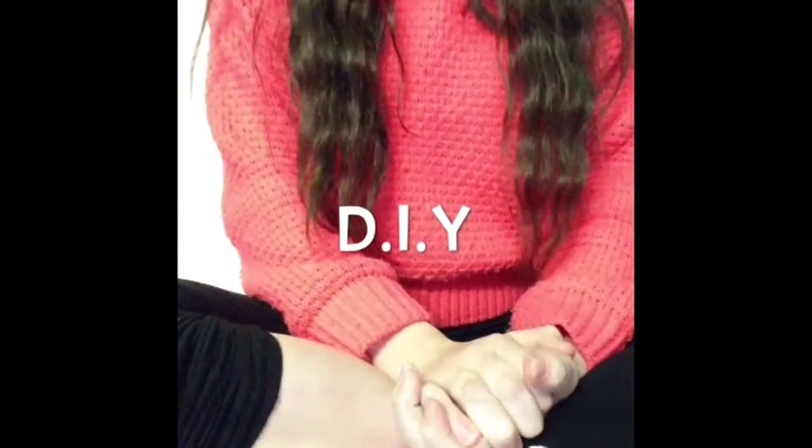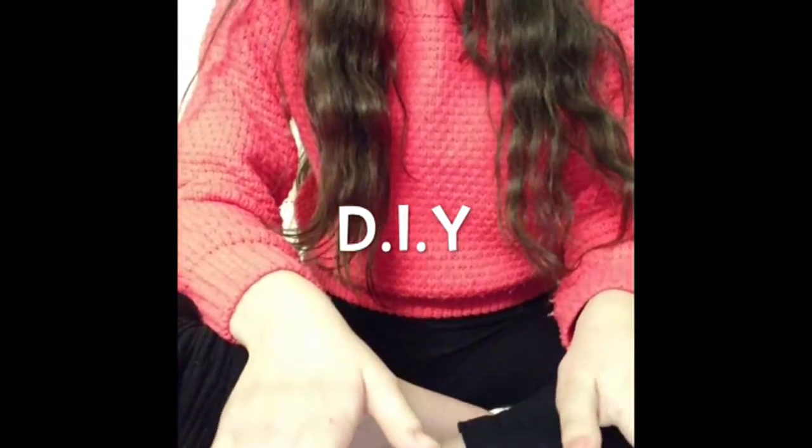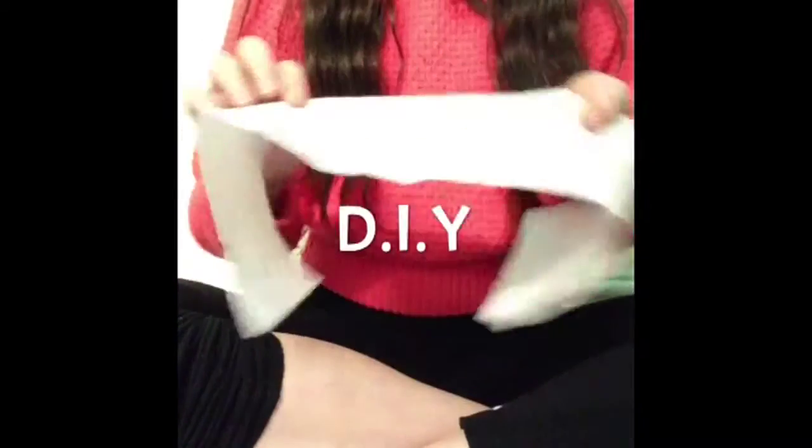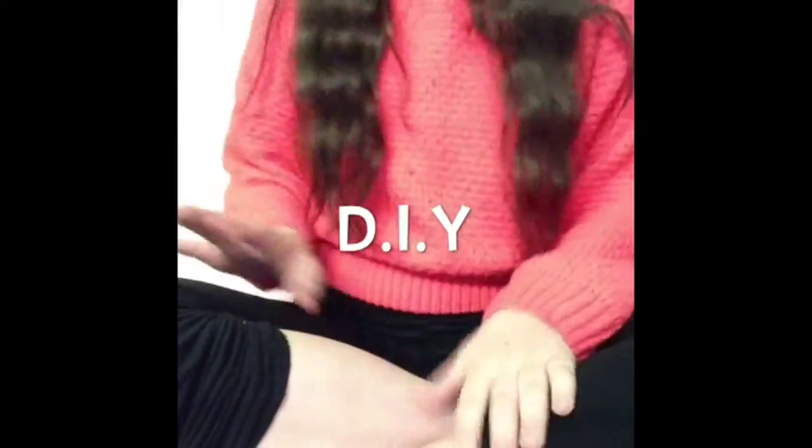Hi guys! Today's video is just going to be a quick DIY. It's really simple. All you'll need is some toilet paper — I like the soft ones. I recommend using one or two squares so it makes it easier to follow. And a healthy hamster mix.